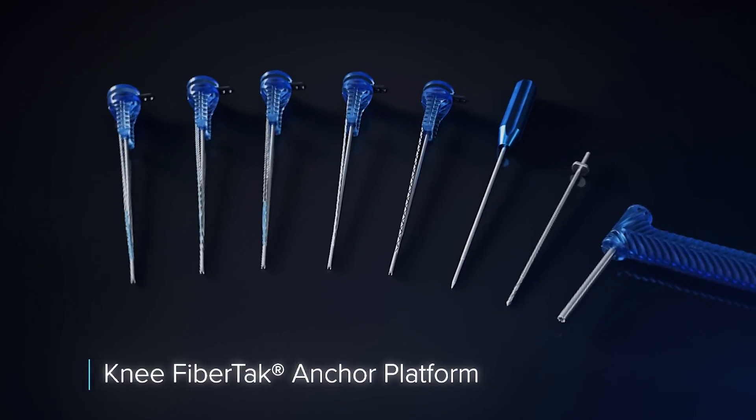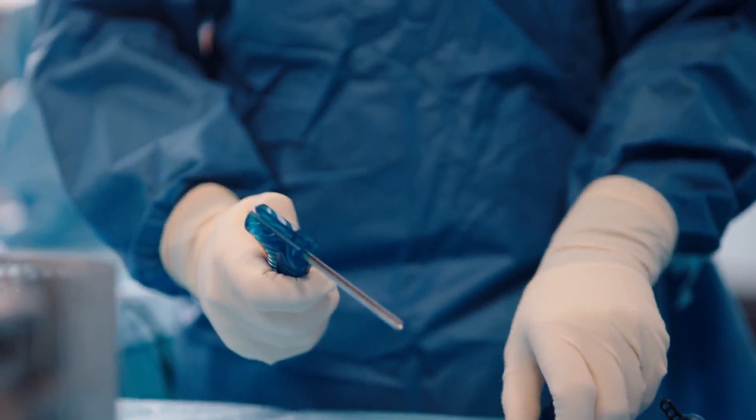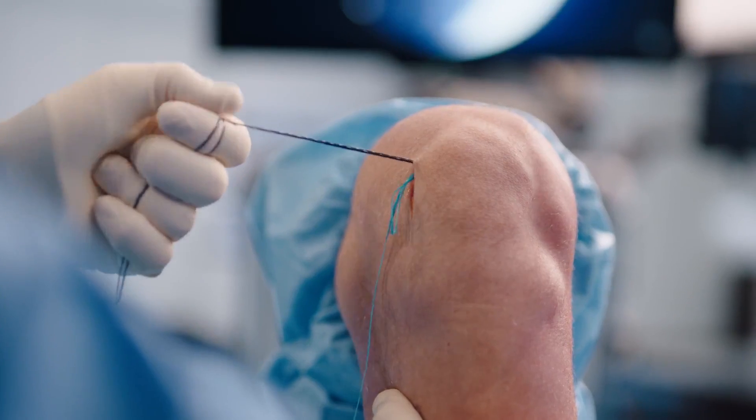When it comes to new technology or techniques, I'm looking at reliability, reproducibility, and durability. I was immediately impressed with knotless knee fiber tacks. The ability for me to adjust and fine-tune my tension while not having any knot present at all was very attractive to me.